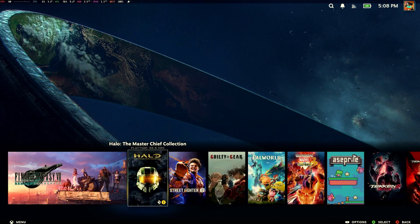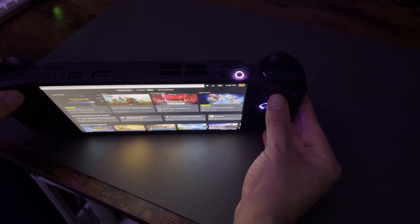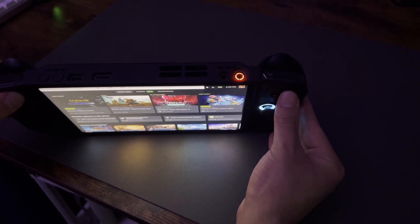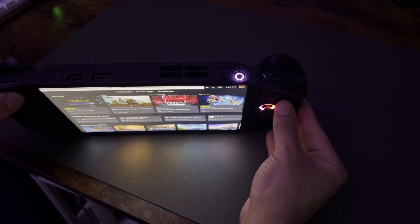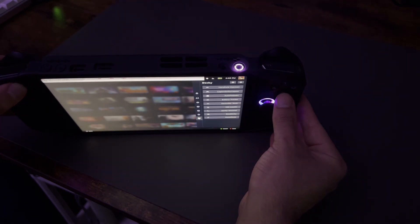Let's go over some of the progress we've made so far. First off, I figured out how to transition between the different performance modes. You do that by holding down the Legion button on the left-hand side and pressing Y. You'll see the power button LED change based on the mode you're in. The purple LED is supposed to signify dynamic mode, so it tries to adjust the thermals based off what you're doing with the Legion Go.